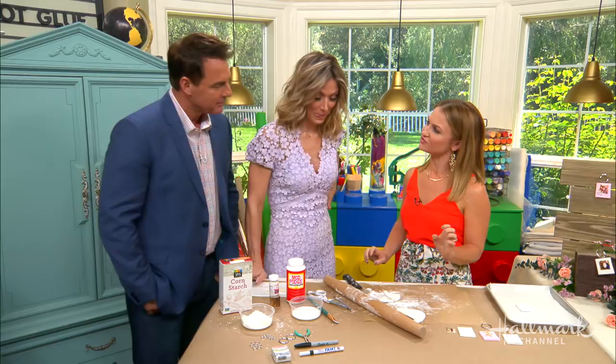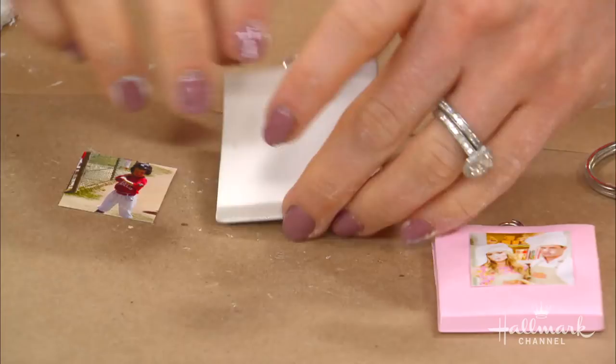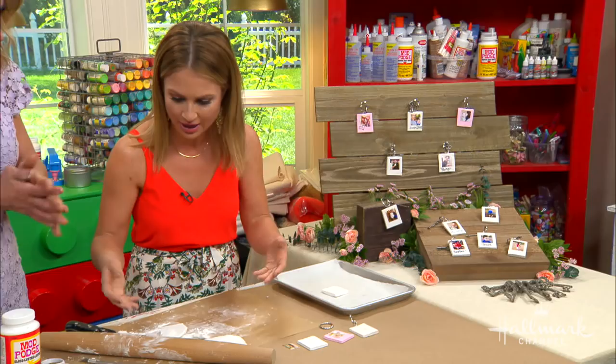You could also use these as gifts for a baby shower — take pictures that day, print them out, and everyone gets one as a little favor. And I love the clay because we went from literally nothing to that, and it's durable. It's not heavy at all — it hangs on there really light, just like any other adornment you'd put on your keys.